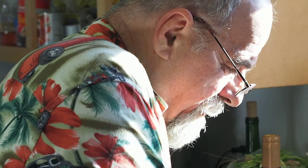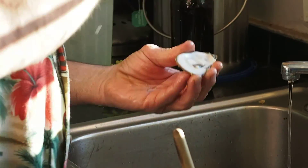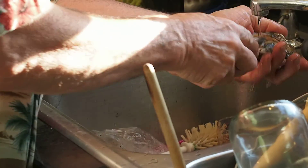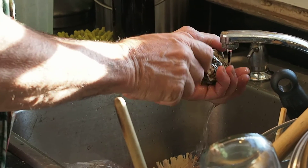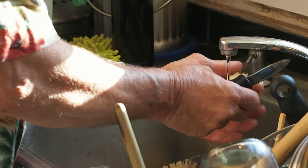I like the screwdriver — pretend that I'm a mechanic. You're working on the hinge, I'm working on the oyster. So it must have just been that little shell that was bad, because all of them so far are fine.